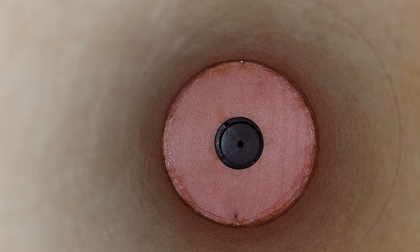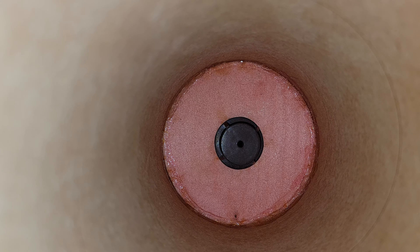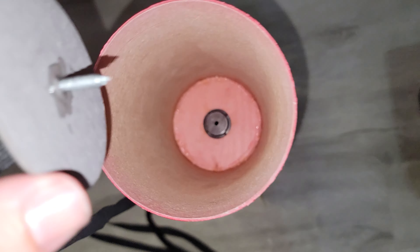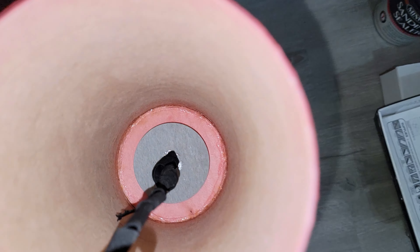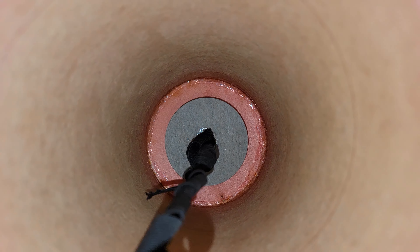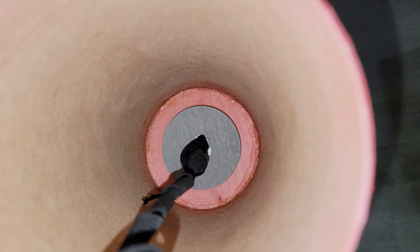I'm putting epoxy on the threads up under that blast disc — the fuser disc, whatever the actual name of it is — and then putting some on the threads to thread it into the baffle. I'm working one-handed, trying to mix and get it in there at the same time. I've got everything epoxied and glued, and now I'm just going to thread it down in there. I made sure the shock cord didn't touch any of that epoxy. I'm going to leave it set for at least 30 minutes to an hour.